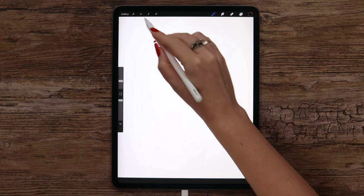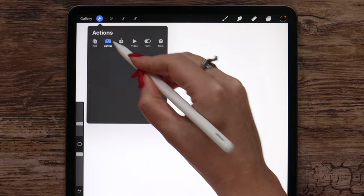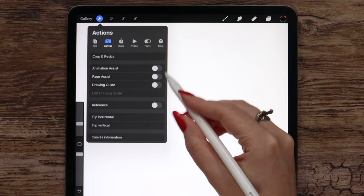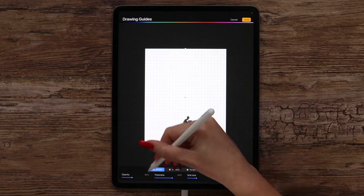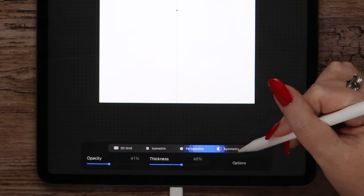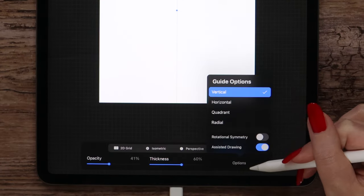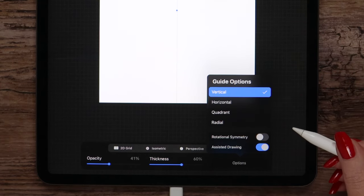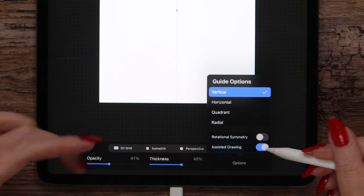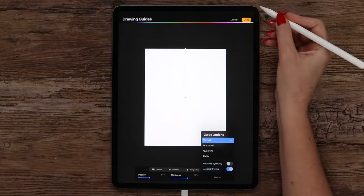So we need to activate the symmetry tool. It can be found in Actions under the Canvas tab. First we need to activate Drawing Guide and then go to Edit it. In this menu at the bottom, let's switch to Symmetry. If you go to Options, you can see a few options — it is set to Vertical by default and we will use it. Let's just make sure Assisted Drawing is turned on and click Done.